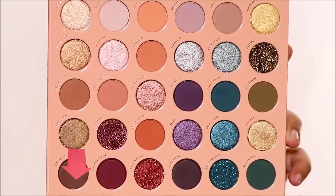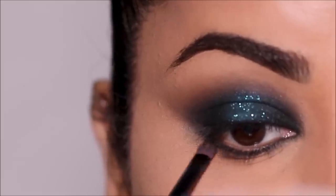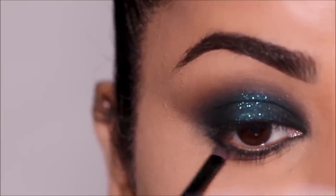To make that line softer, I'm going to diffuse it out using 'Don't Deny' with a small fluffy brush — this one's from Coastal Scents.